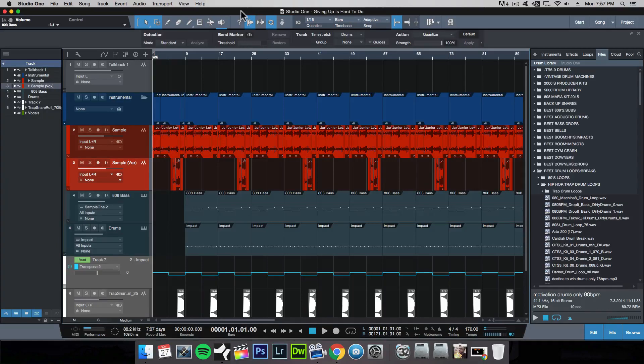Now sampling is a wide subject and there are a lot of different topics we can cover within sampling itself. So let's just get right into it.